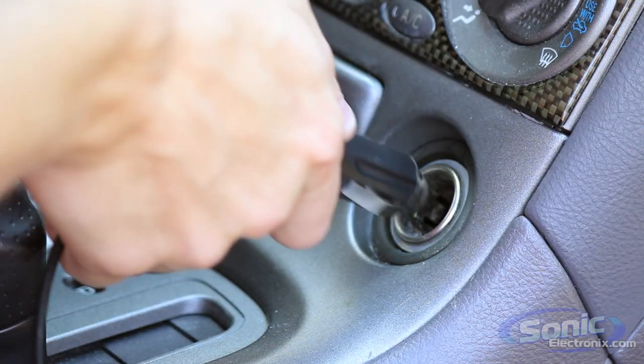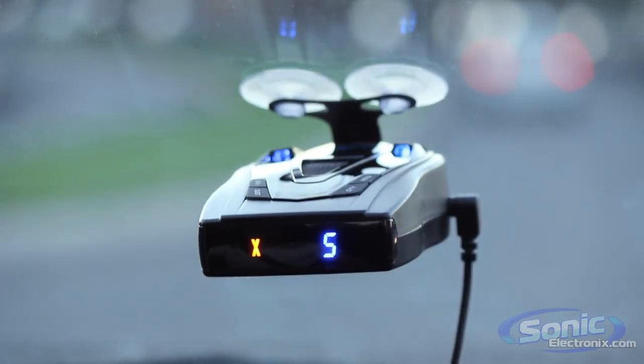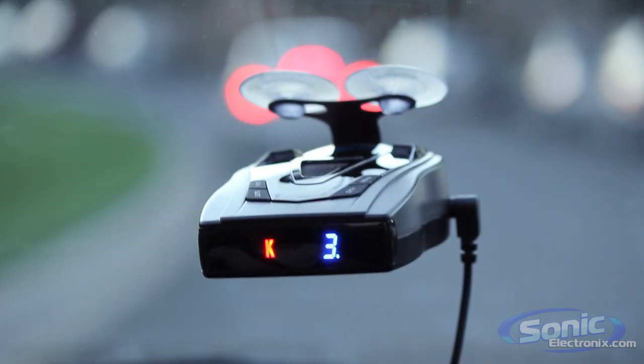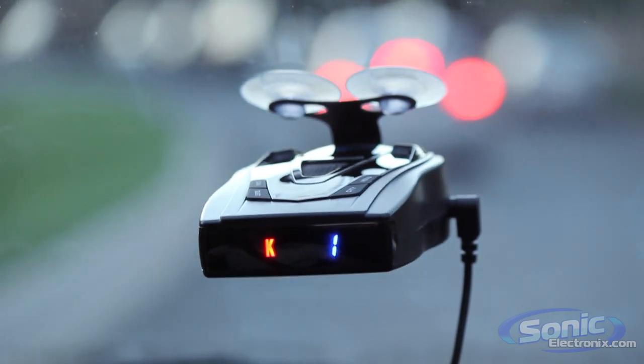It has an easy to read LED icon display that displays detected bands, and uses a numeric signal strength meter to give you an idea of how close the radar gun is, and uses a unique alert priority system to display the most important signal when more than one is detected.